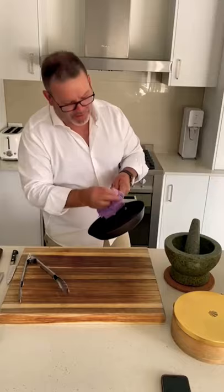Wipe it around, wipe the handle, wipe around the outside, and then it goes straight back on the stove just to cool down, and then you pop it in the drawer. It saves you hours, trust me.